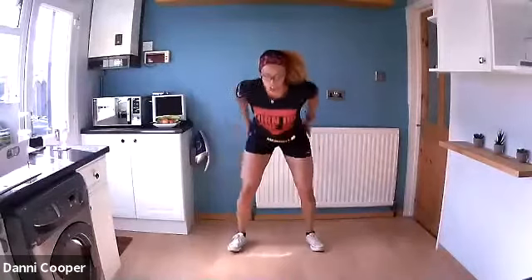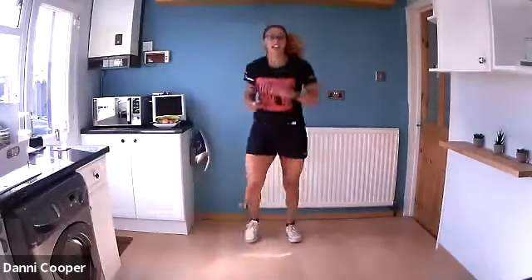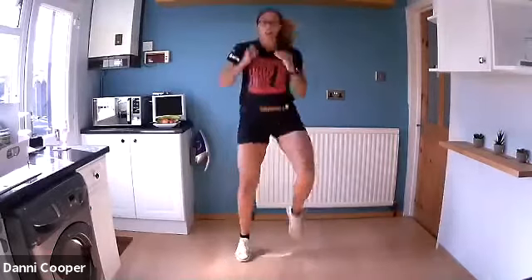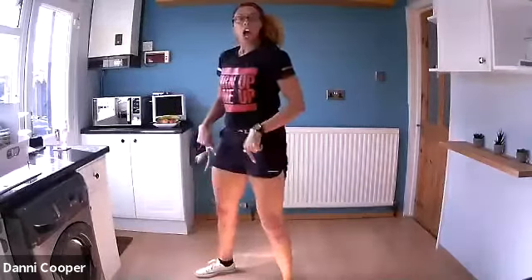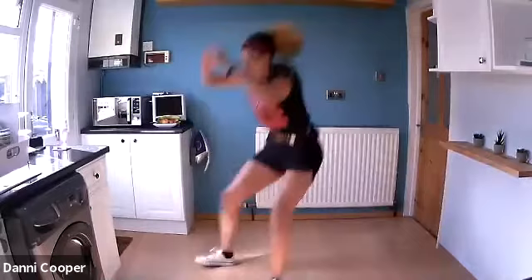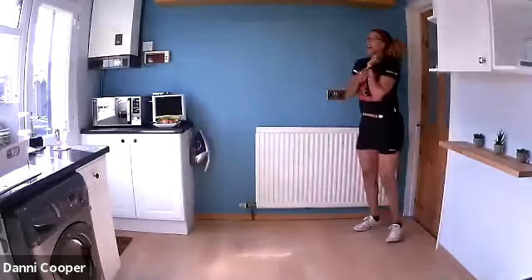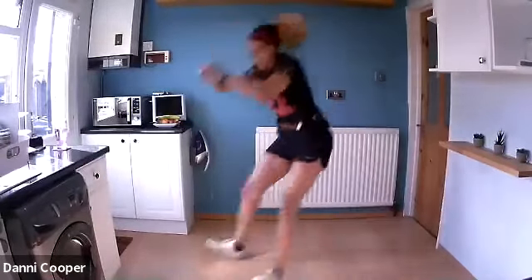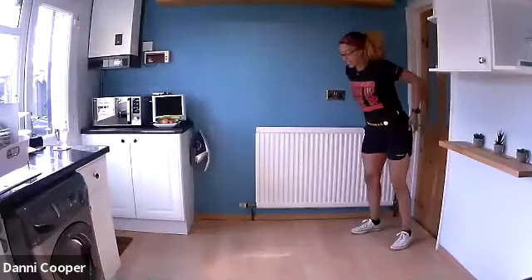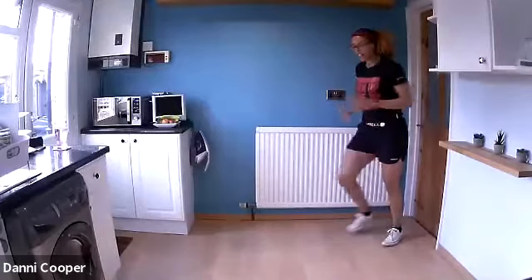We've got forward jump squat — run it back. Off we go, 50 seconds. If you've got no room, do a squat jump and run it on the spot. I want you landing with soft feet but low. If you've got space, big jump forward, run it back — use your arms. Launch yourself forward, catch yourself deeply in that squat. Brace your core. Less than 10 seconds — good job. And that's your last one.